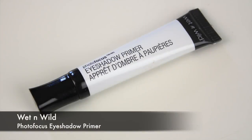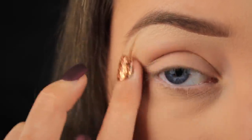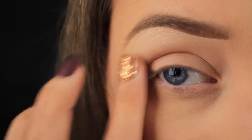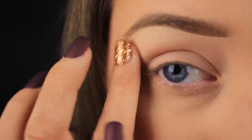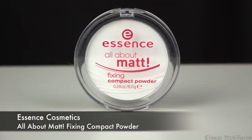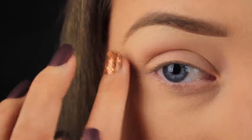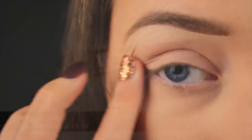I'm kicking things off today by applying an eyeshadow primer to the lid. I'm using the Wet n Wild Photo Focus eyeshadow primer. It's clear, so if you have any pigmentation on your lids you might want to conceal that first. I took some of my foundation across my eye area to combat the pigmentation, and the primer is just going to help the eyeshadows apply nice and smoothly and allow them to last all day. Then I've picked up some powder on my finger and I'm pressing it onto the eye area to set the primer in place.